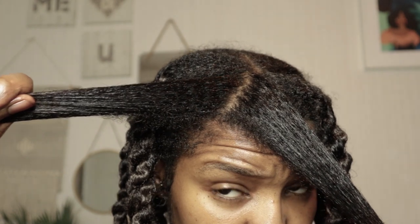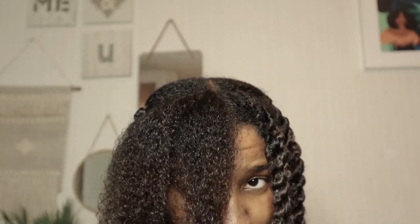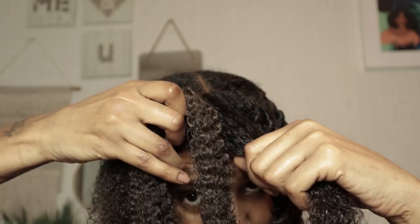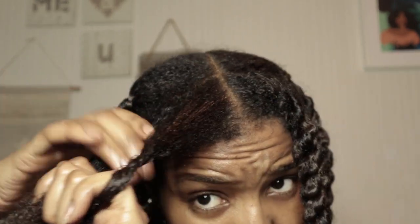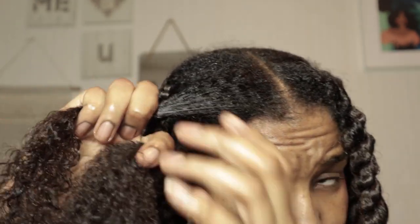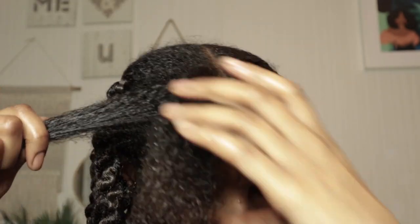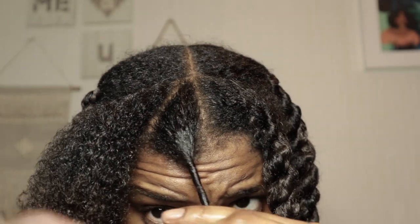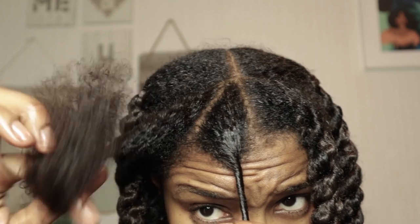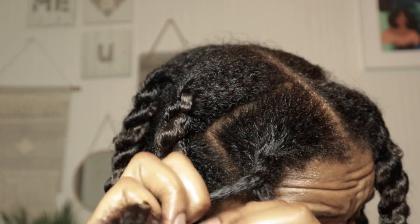With this method, you're going to separate that section into two parts. The reason you do this is because you want the extension hair to go in between those parts, as I'm demonstrating. Before I show you the install, I just want to demonstrate how I naturally twist — on this side of my head I twist away from my face to get that two-strand twist. With that being said, you're going to twist in the extension hair towards your face. You can see I'm doing those two strands and then twisting it back round.